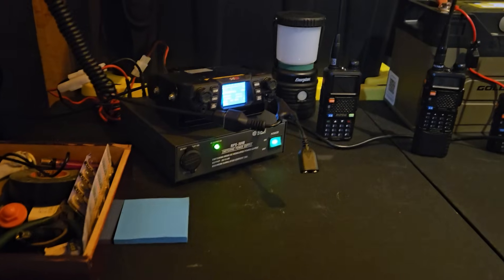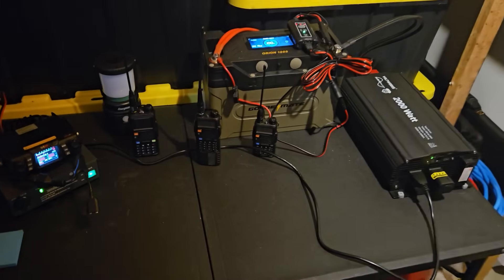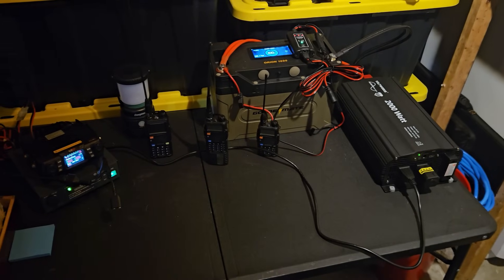Hi, welcome to Citizen Survival Plan, and welcome back if you've been here before. In today's video I'm going to give a more in-depth explanation on why you might want GMRS over a ham radio. I know I've done this video before, but I want to dial in on some of the more technical details of different radio systems and why GMRS really is the king of simple prepping comms.